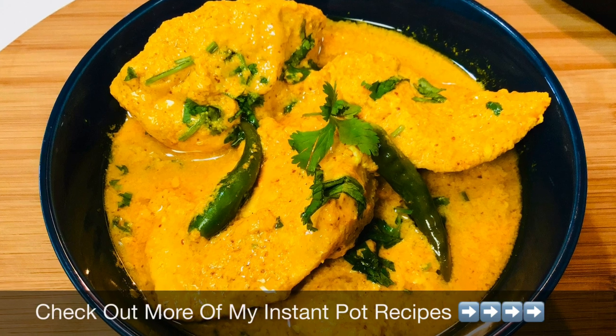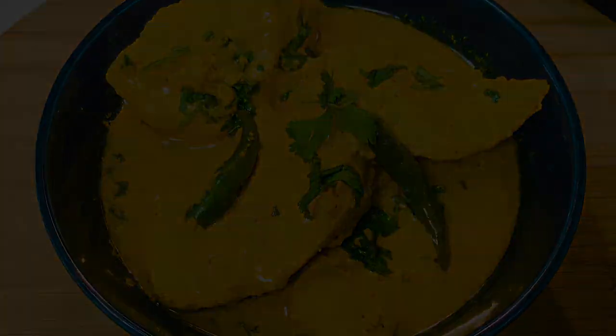Please give me a thumbs up if you like this recipe, and if you are new here please consider subscribing along with the bell button so that you can get notified each time I post a video. Bye bye.